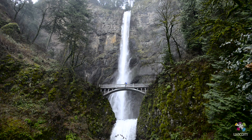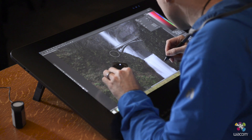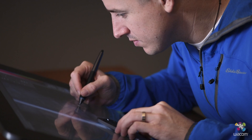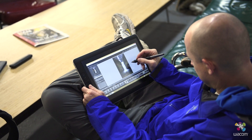When I'm out in the field, I'm shooting in Adobe 1998. When I bring everything into my post-processing workflow, things are generally shot in the Profoto color space, which is the largest color space. However, all my monitors and all my devices are actually calibrated to sRGB.